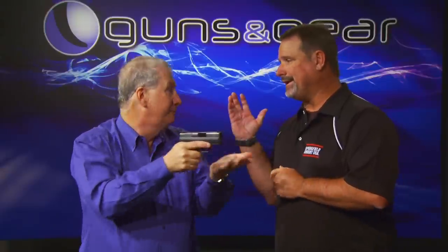They call it limp-wristing, and there's lots of terms for it. But basically it's that the frame of the gun is moving with the slide of the gun, so then it can't work.